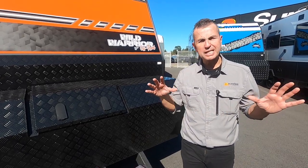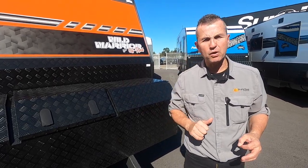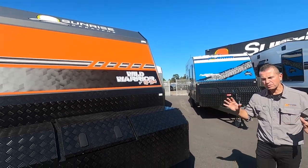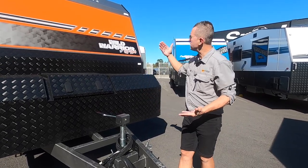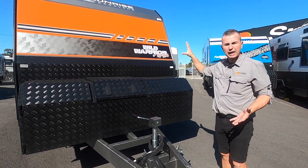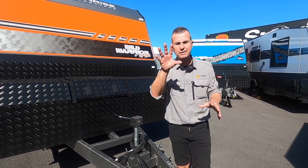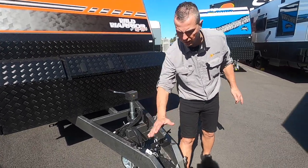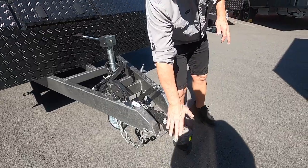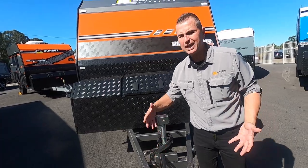We're going to start at the front and work our way around, then go inside the Sunrise Wild Warrior 17 foot. It's an off-road van designed and built in Australia for Australian conditions. Our chassis manufacturer is Roadrunner Chassis - an Australian chassis manufacturer - they only use Australian steel, and the chassis is 3mm thick.